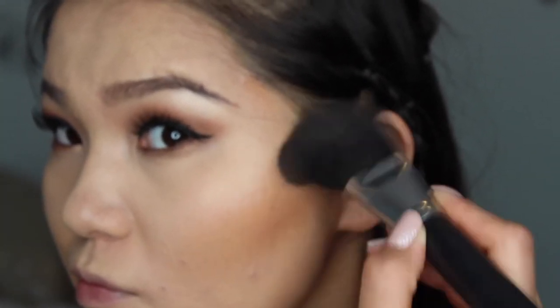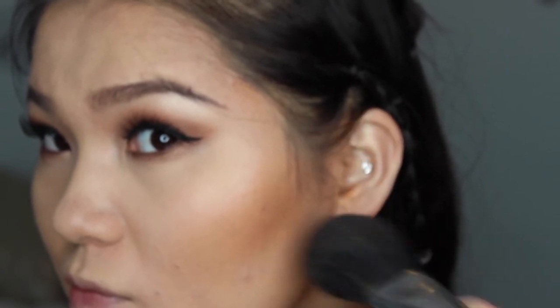For my face, I'm using Too Faced Chocolate Bronzer in Medium. I'm using a Morphe brush to blend it into my face — I like this brush because it's not too harsh but still gives a lot of definition and it's so soft. This is the Elite edition, I'm guessing.